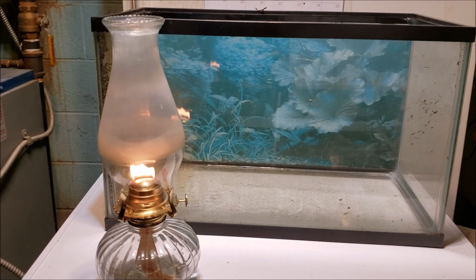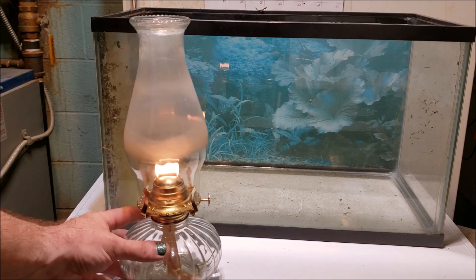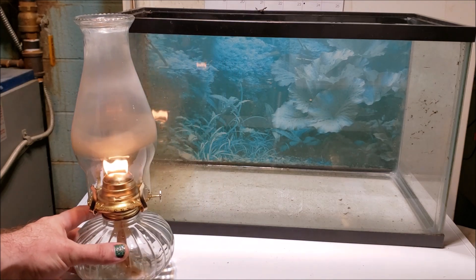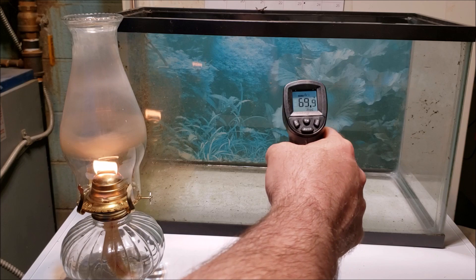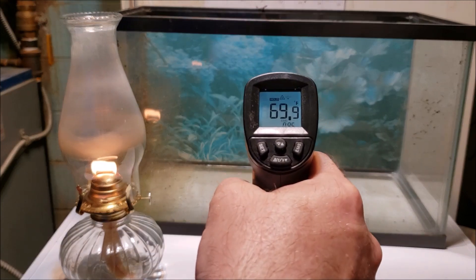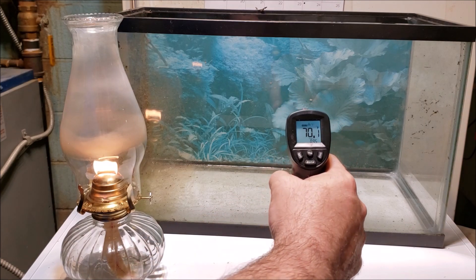Alright everybody, that's one of my old aquariums. I grabbed it from outside, brought it inside, let it sit until it's up to room temperature. And this, of course, is Hurricane Lamp. So let's have a look at the temperature of the glass — 69.9, 70.1, 70.1, 71.0.